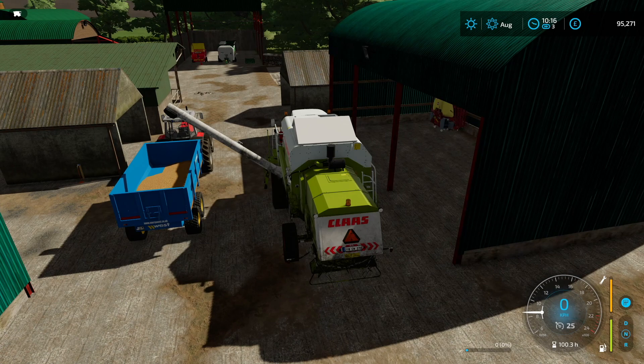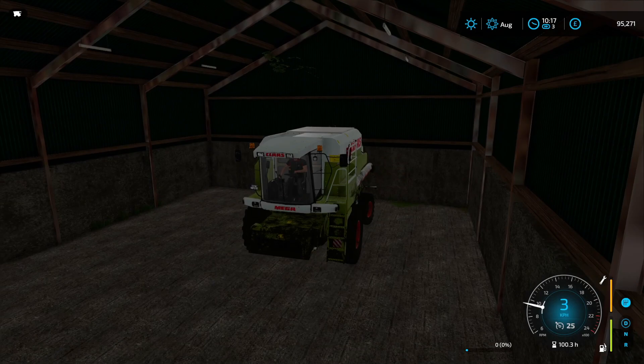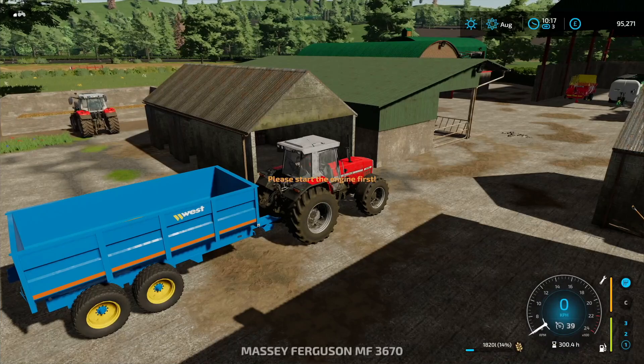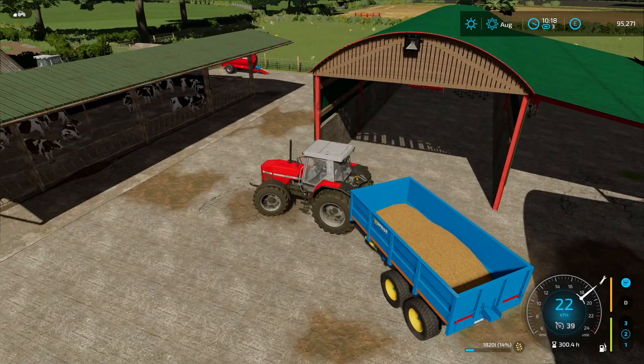We are going to empty out all of the grain from the harvester. I'm going to store it in the silo instead of with the chickens and ducks because they seem to be full up. The header is also still in the field so we'll get that sorted afterwards. The plan for now is to dump this grain into our silo, so we might have to reverse in — I'll try that first just to see how it works.